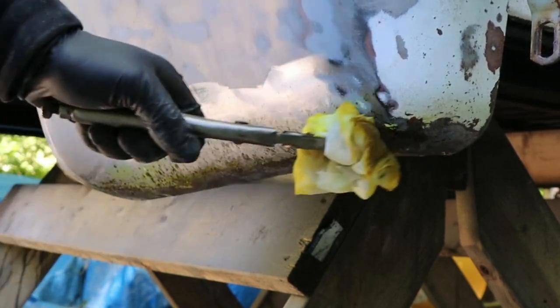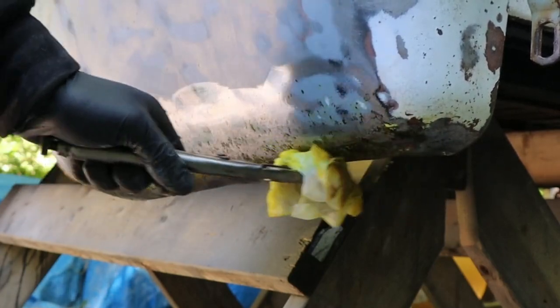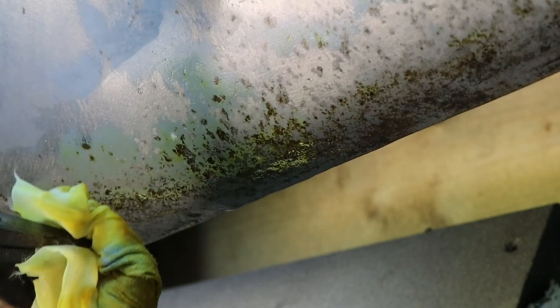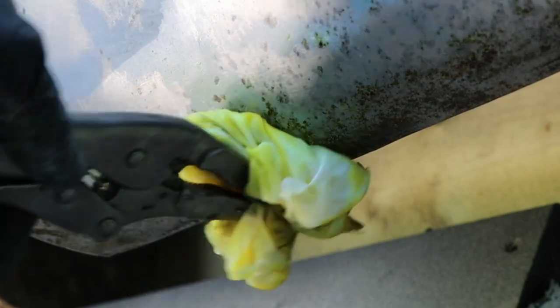It's not even attacking the primer or anything that's on here — just pretty much the rust. There's lots of ways you could apply this. You could just wet a paper towel, lay it on the surface, and cover it up with maybe some plastic wrap to keep the area damp. But I find that if it's not real heavy rust pitting, you can just wipe it off with a paper towel like I'm doing here.